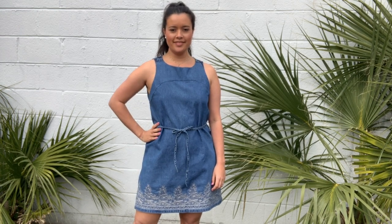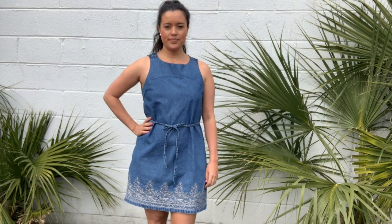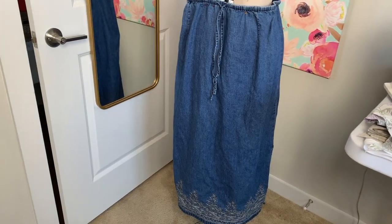Hi you guys, Lindsay here. Welcome back to my channel Inside the Hem. So last week I showed you my latest refashion. I took this skirt that I got at Goodwill and turned it into this super cute dress.